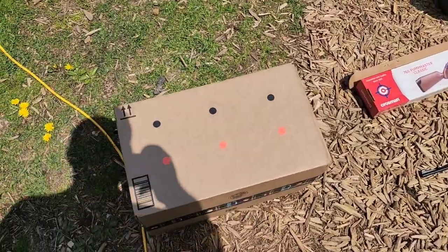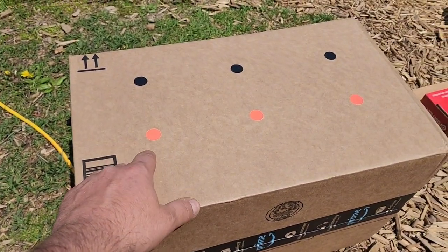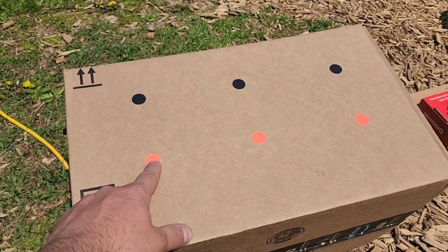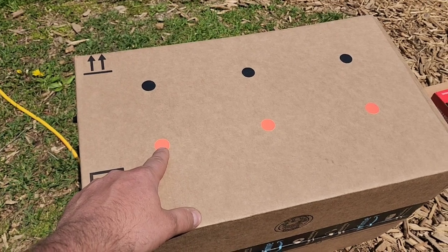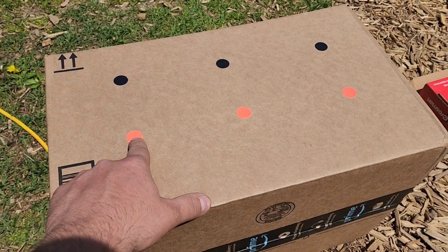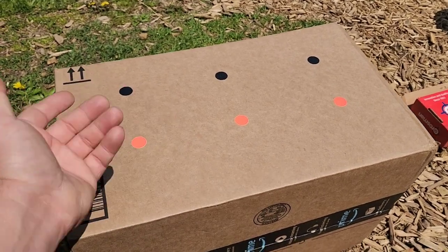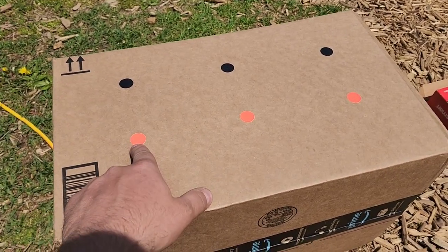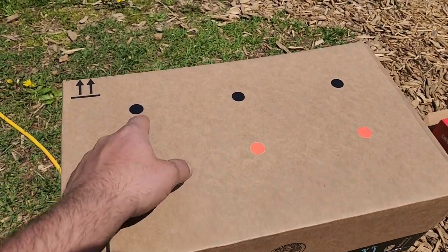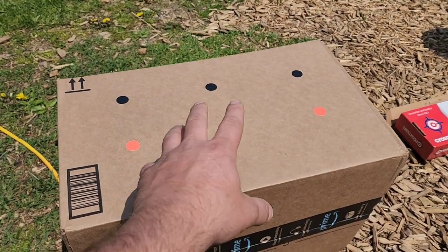So I'm going to do two groups. Sometimes with pump air guns, different pump counts give different accuracy — usually they're not quite as accurate with a full 10 pumps as with six to eight. I'm going to do six pumps first, which still gives decent velocity since most velocity comes in the first few pumps. I'll go BB, then Crosman pellet, then the H&N rounded pellet — six pumps at 10 yards. Then for the top group I'll do 10 pumps, and I might try some farther range shots after.